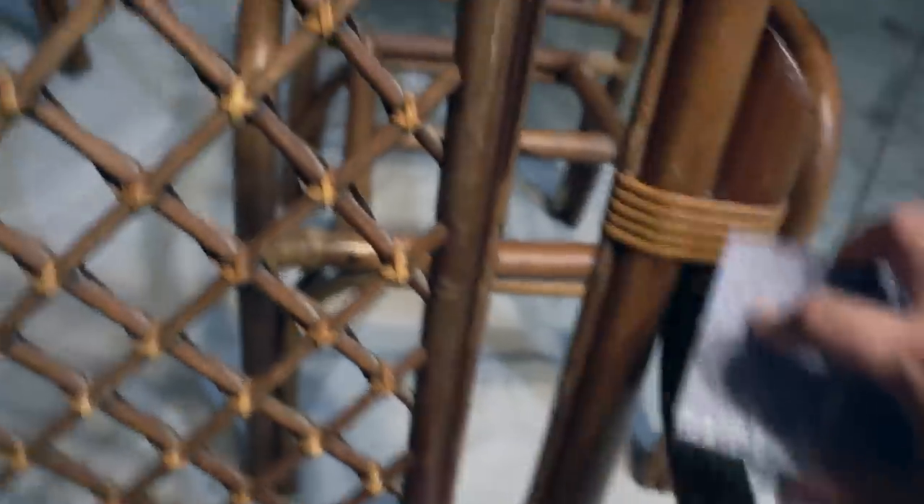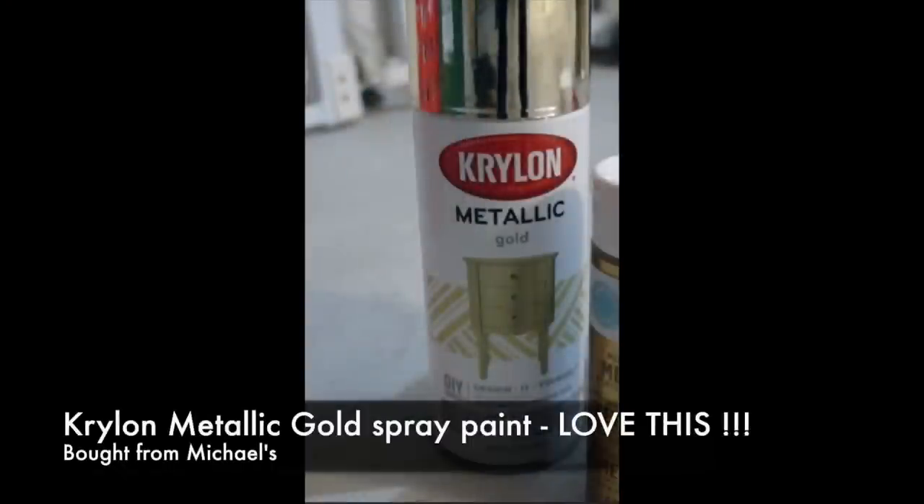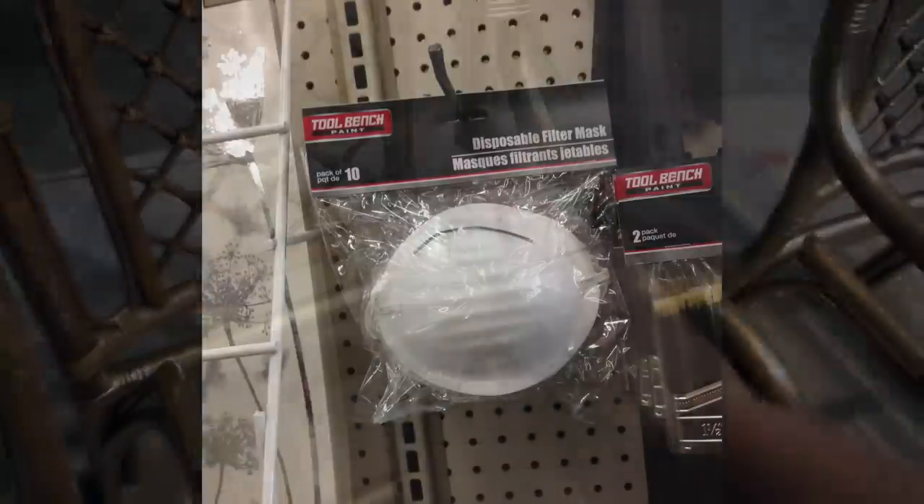I used a Dollar Tree sanding block to rough them down a bit to make the paint adhere better to the wood — you can also use regular sandpaper from the Dollar Tree. After cleaning the chairs with a vinegar water solution and letting them dry, I used Krylon metallic spray paint and just dove right in. Make sure you use a mask.